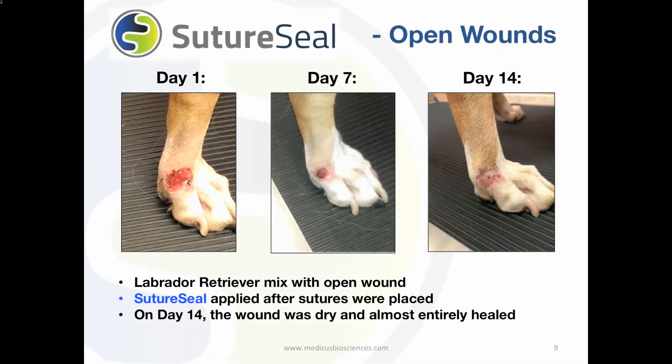Let's look at some before and after pictures of SutureSeal on open wounds. This Labrador retriever had an open wound on her paw. SutureSeal was applied and the pictures were recorded on day 7 and 14 after application to show the healing process.